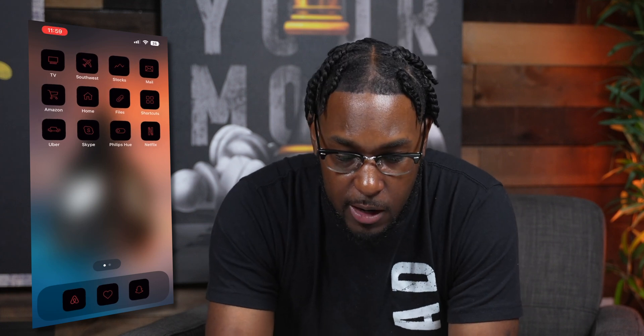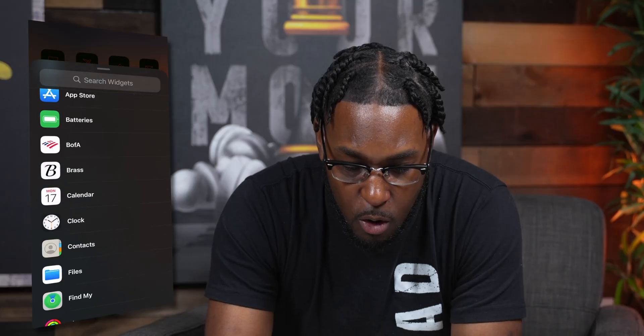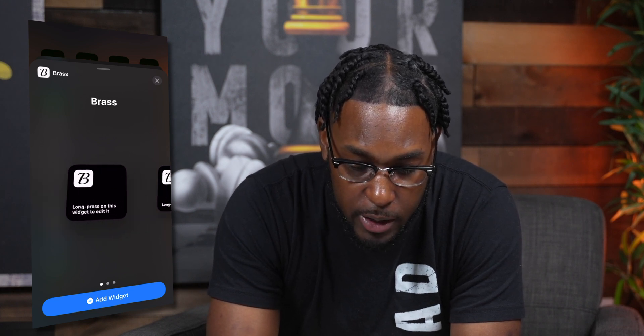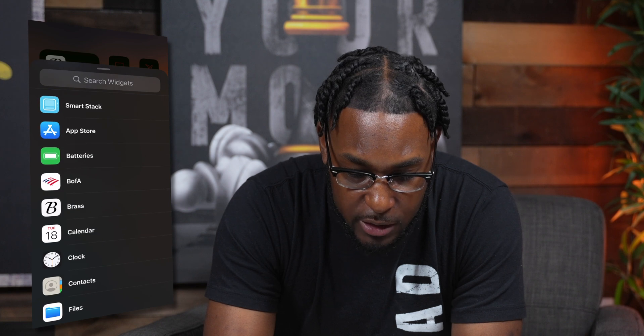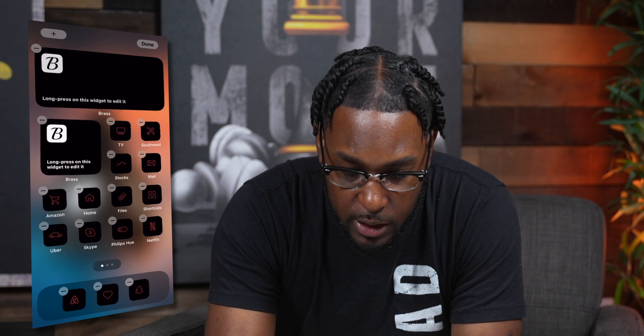Now that we have this set up, we want to add our widgets. Press and hold on the home screen and tap the plus icon. Scroll all the way down to Brass in the widgets list and tap on it. We want to add two different ones — the smaller one and the rectangle one. Then tap the plus icon again, scroll down to Brass, and add the middle one. Move it down to get the layout and shape we want on the screen.